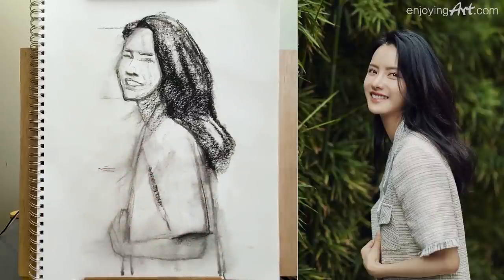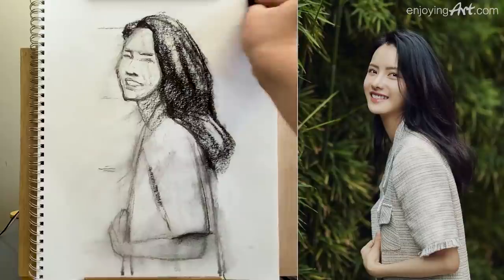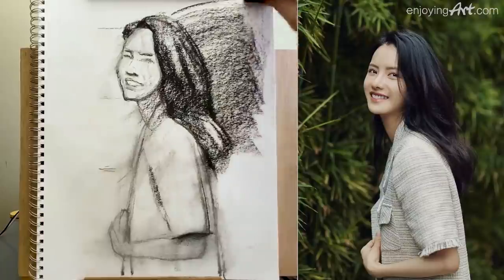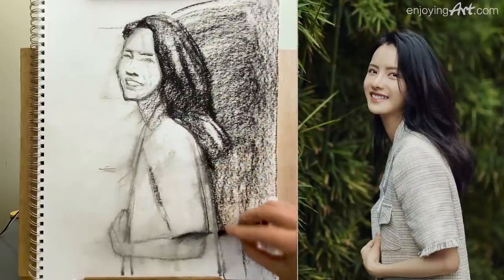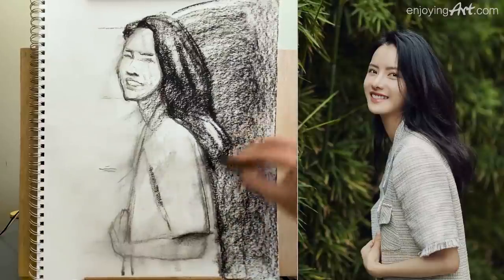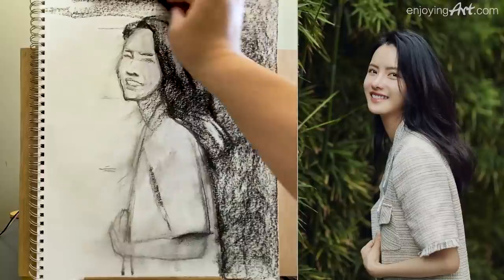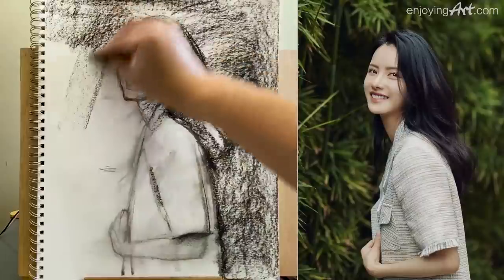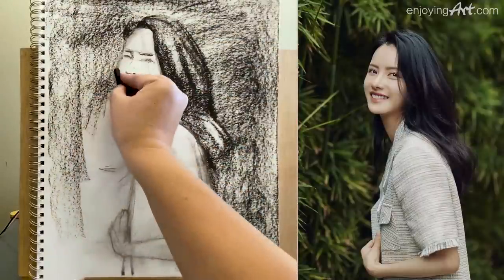I'm going to shade it in the back; I'm going to use a little bigger compressed charcoal. That's much faster when you have a bigger stick. Make the background a little bit darker — that will help make the face stand out.